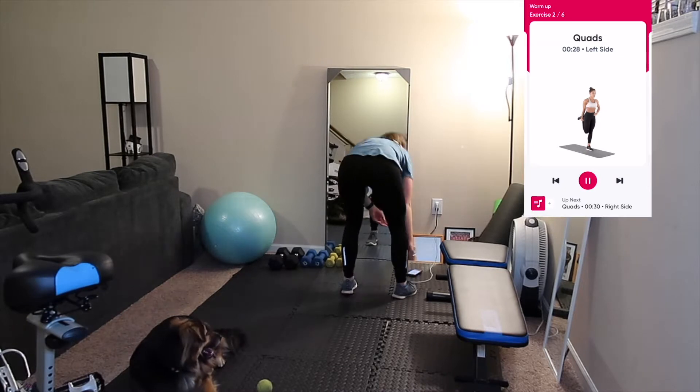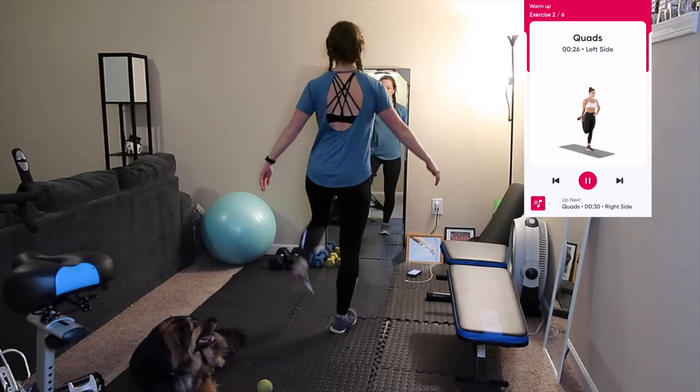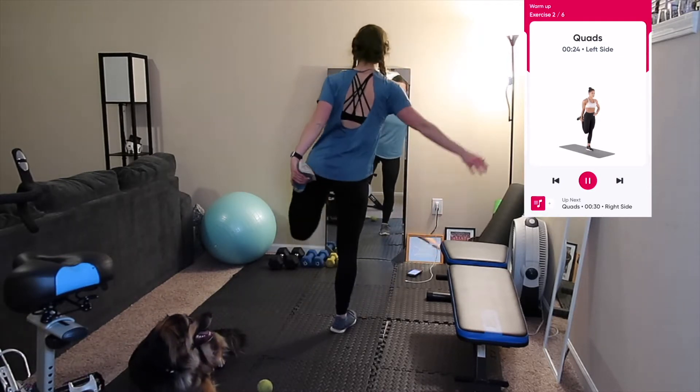Always be sure to stretch before and after your workout so that you are less likely to injure yourself and so that you aren't as sore.